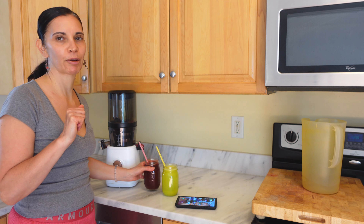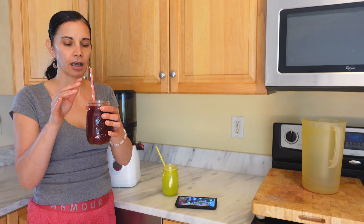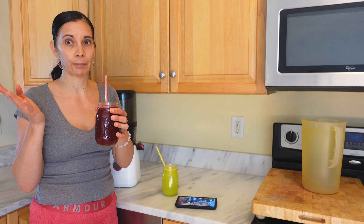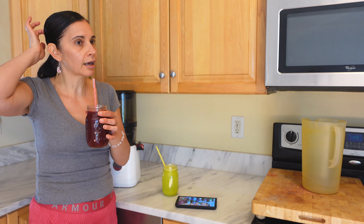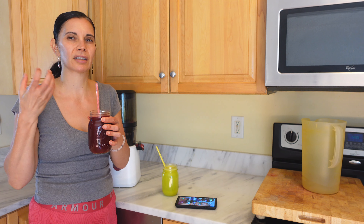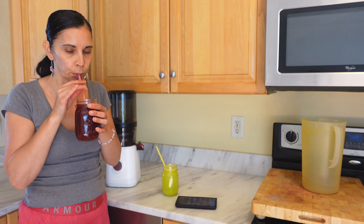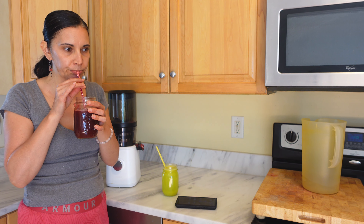I want to give you some facts before I just make claims. Let's try the red watermelon juice, which also has the beets. Beets are also good for the thyroid, and watermelon is really good for soreness — it's so hydrating and lubricating. You also got that ginger in there.